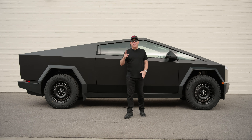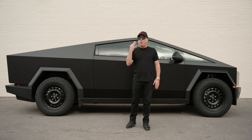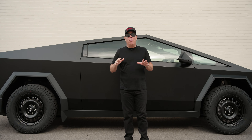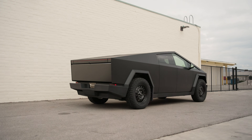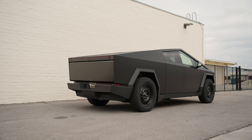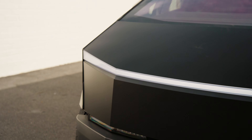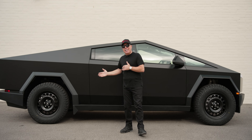Hi Tesla fans, welcome back to part two of our unveiling of our three Cybertruck wheels that are in stock and shipping right now. As I said in the first video, this is one of 10 Cybertrucks delivered in the world, making it extremely special, wrapped in satin black — and check out our Steelies.